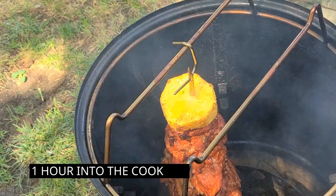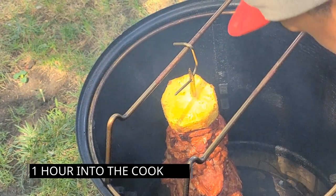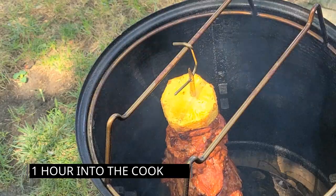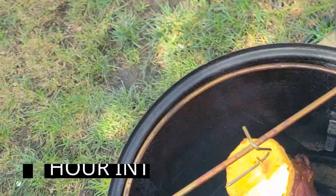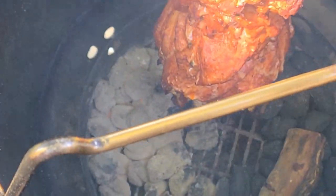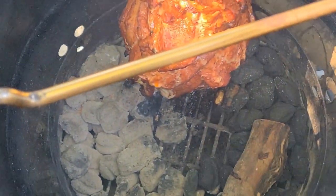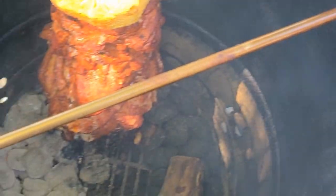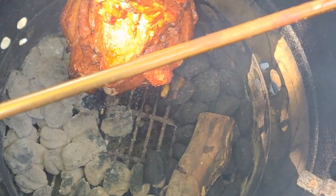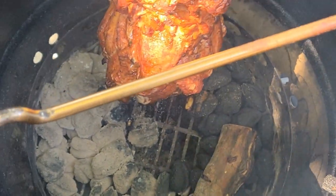We are one hour into the cook — things are looking good, everything still looks juicy, the fire looks wonderful. We will probably be adding some more coals a little later if the fire gets too low, but right now everything is looking good, so we're going to let it sit and I'll bring you guys back when it's all done.